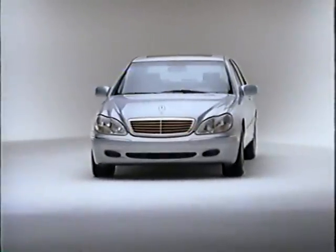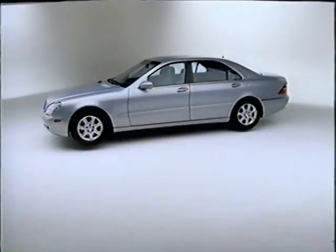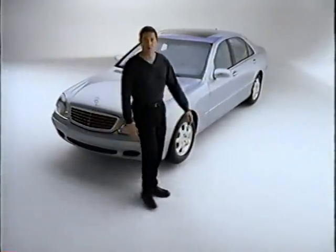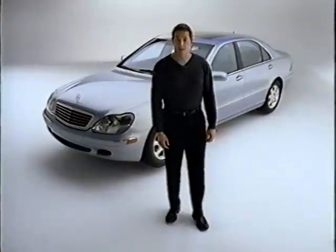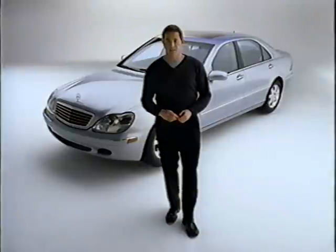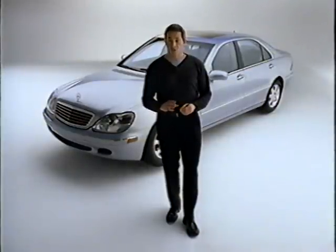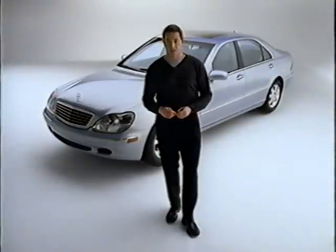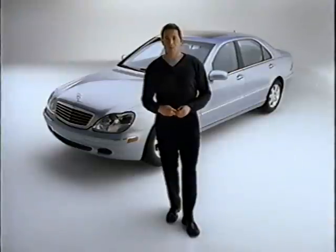Hello. So you bought a new S-Class. That's good. You've selected a remarkable piece of machinery, but it's a lot more than a machine. The 2000 S-Class is designed to be more complete than any other car on the road. And while it may be quite complete, it's also pretty simple to operate once you get the hang of it. That's where this video comes in. We'll show you how many of the features of the S-Class work. Soon it will all be second nature. For more in-depth coverage, please consult your operator's manual.